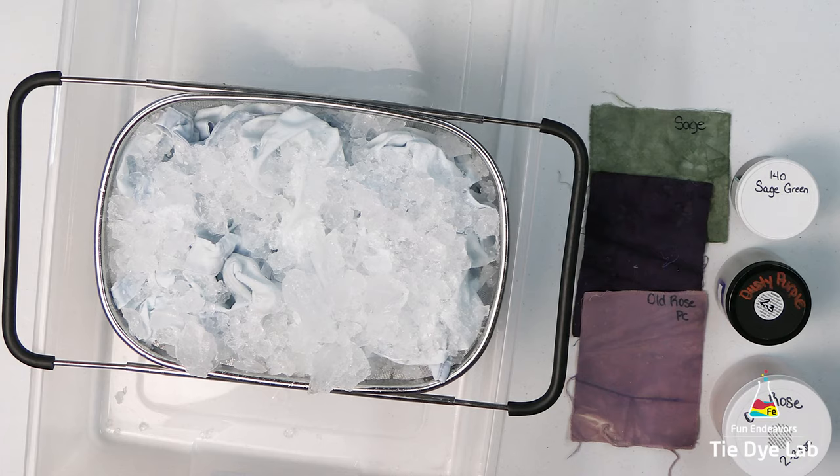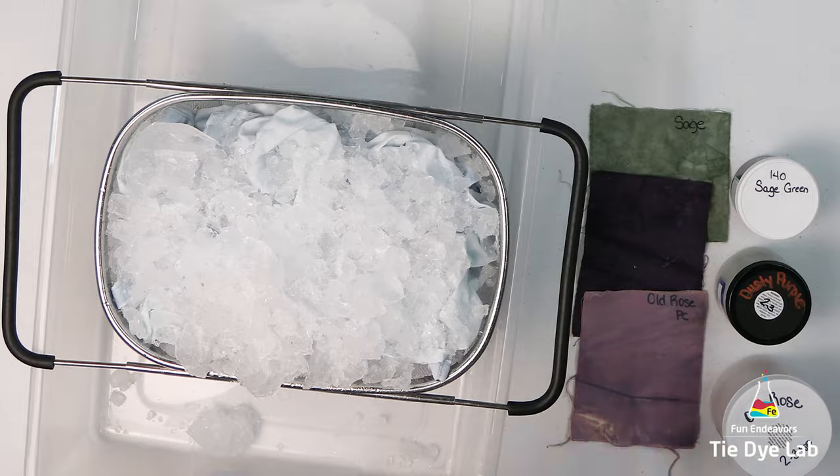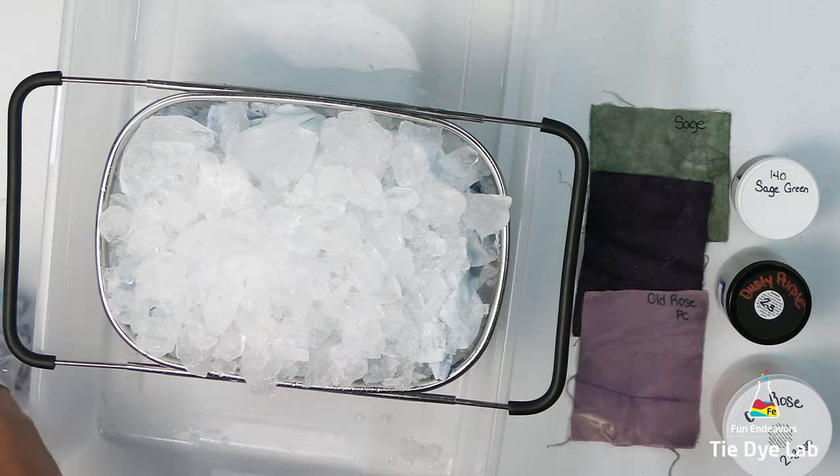For this shirt I want to use colors that look a little bit more antique, so I'm using sage green from Dharma Trading Company, dusty purple from Pro Chemical and Dye, and old rose from Pro Chemical and Dye.